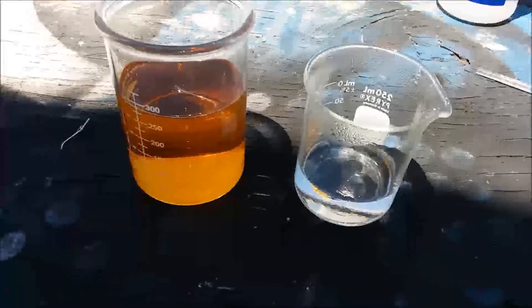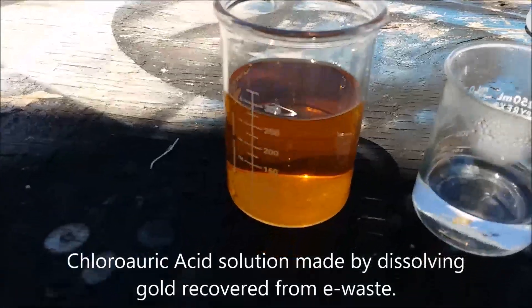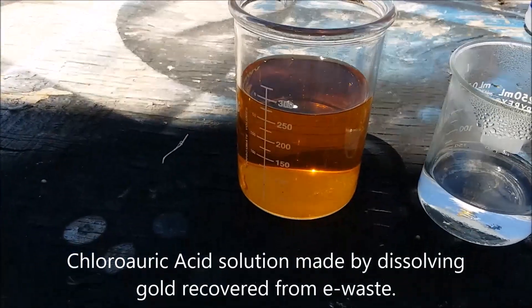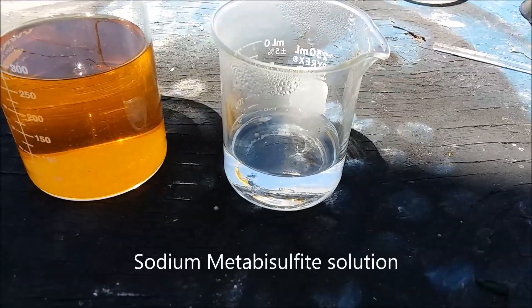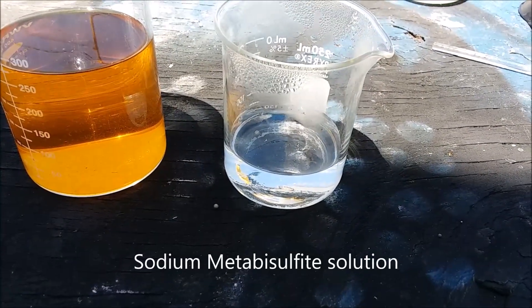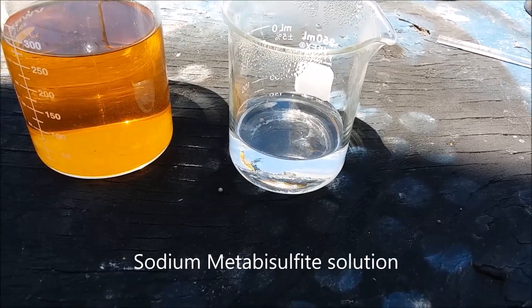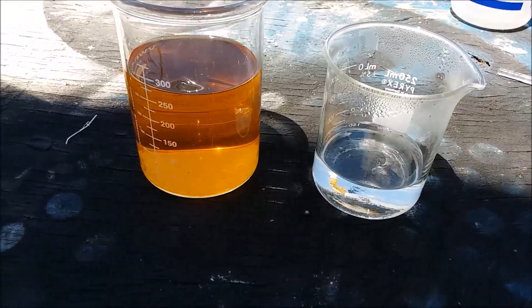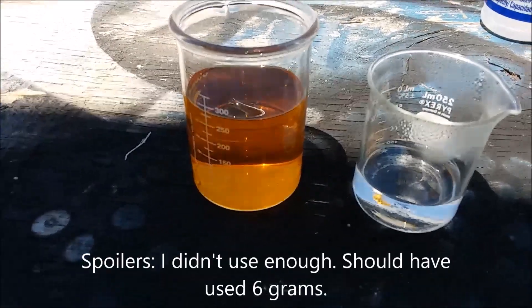I'm going to try my first ever gold drop from solution. I've got a pregnant solution of gold dissolved over here, and I've got 3 grams of sodium metabisulfate dissolved in 75 milliliters of boiling water. I'm a little unclear on how much sodium metabisulfate it's going to take to do this, so we'll see what happens.